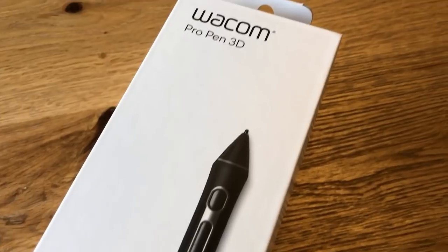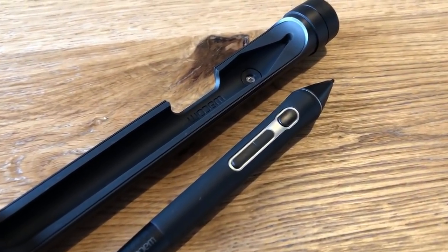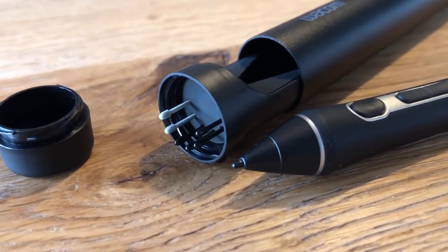The Pro Pen 3D comes in a small box as you would expect. Inside you will find the same cigar shaped carry case as the Pro Pen 2, with the Pro Pen 3D sat comfortably inside. Just as before you also have six extra nibs tucked away in the end, as well as the usual colorings so you can personalise your own pen.